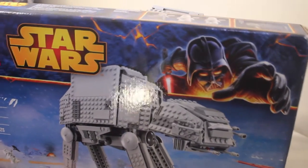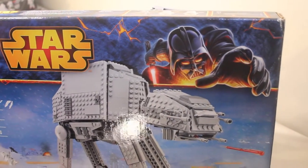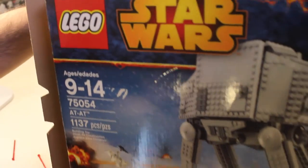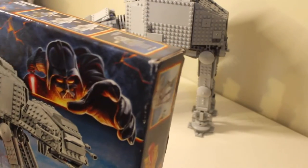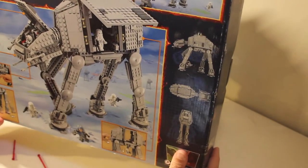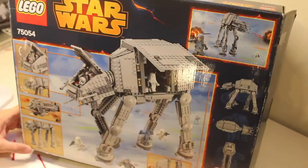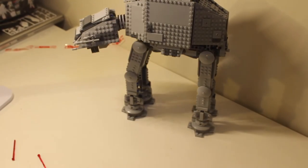This is the Star Wars AT-AT, item number 75054, 1137 pieces. It comes with four minifigures, the poster, and two instruction books. I got it for $79 at Walmart, which is surprising because on their website it's $150. Anyway, I hope you enjoy it — subscribe, like, and there'll be more unboxings and builds coming soon. Thank you.